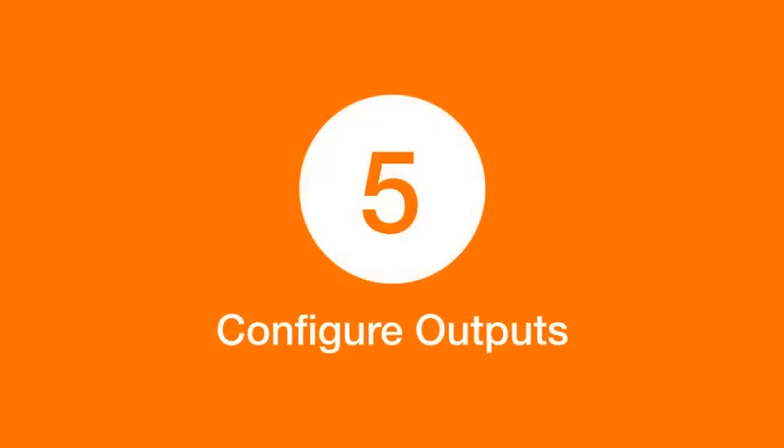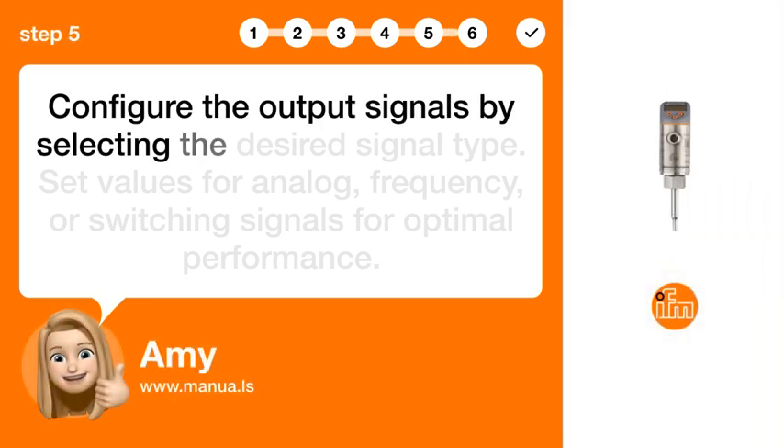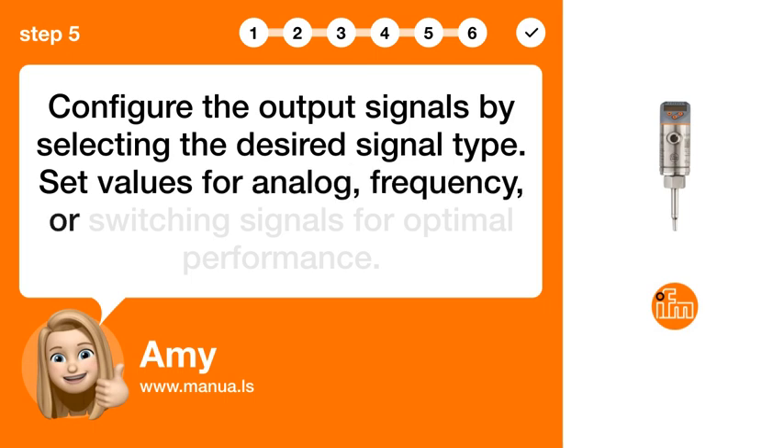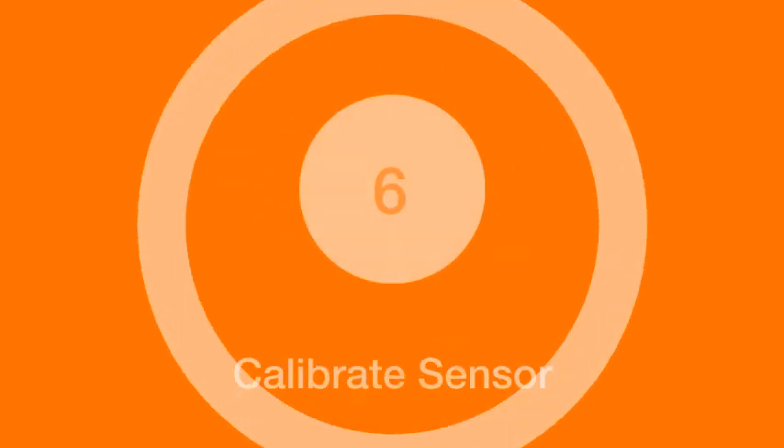Step 5: Configure outputs. Configure the output signals by selecting the desired signal type. Set values for analog, frequency, or switching signals for optimal performance.